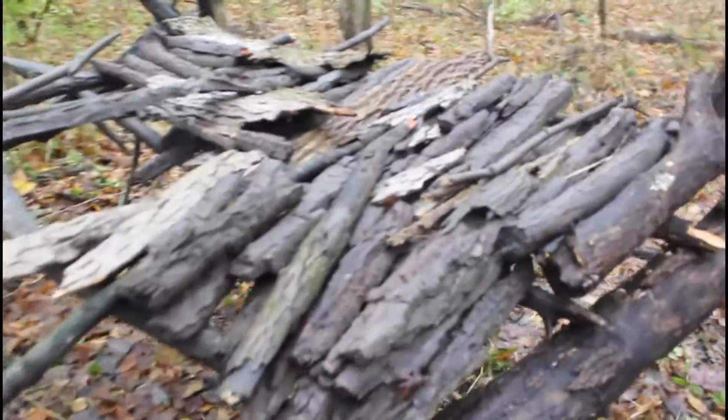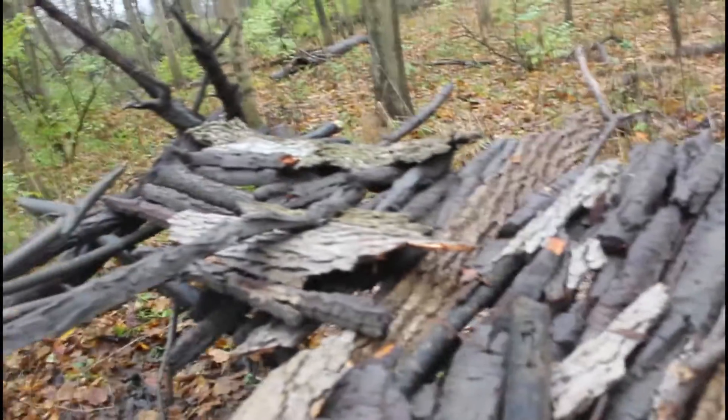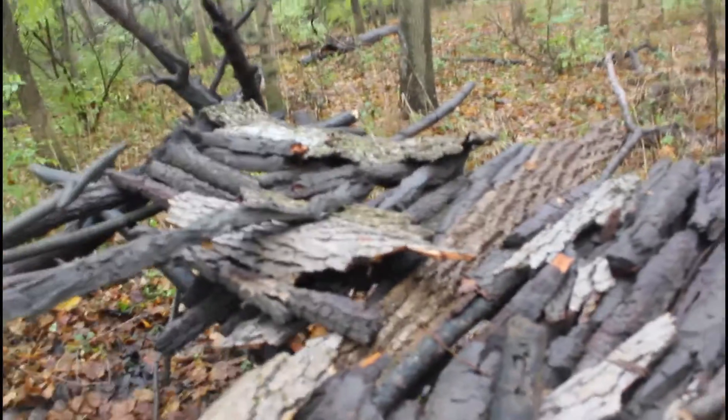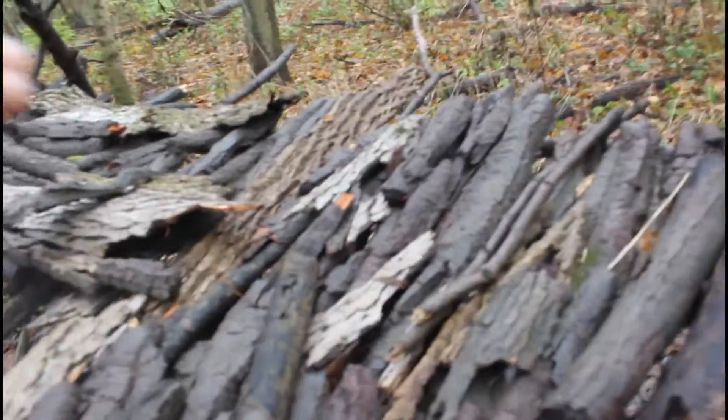So it's not completed yet, but there's enough bark there to go over my body to keep me relatively dry, especially if it's snowing. Because it would be easier for rain to get through there than snow.